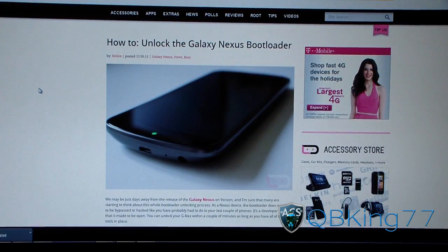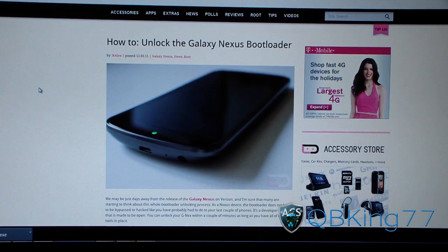I also want to make a side note that unlocking your bootloader will wipe your data and factory reset your phone. So make sure you back up everything — your pictures, contacts, apps, games, messages, everything, even on your storage as well. So make sure you back up everything.